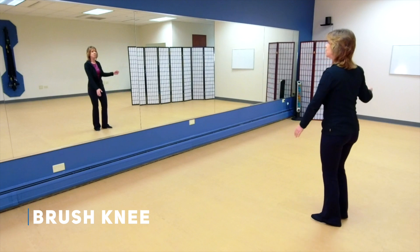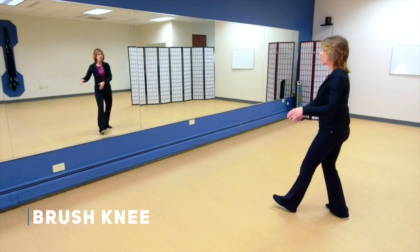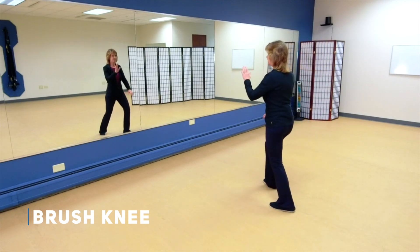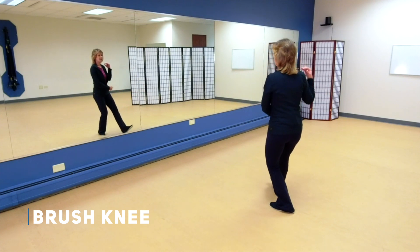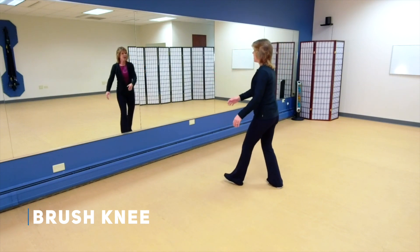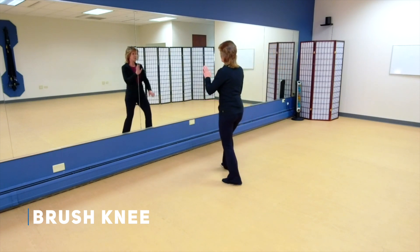Now let's move forward with brush knee. Stepping out left, then rocking back, holding that ball. Remember the hands change position with this brush knee going forward. Brush knee, rocking back, bringing the weight up onto that right, stepping out left, brush knee, and then one more, holding that ball to the left. Step out right, brush knee.